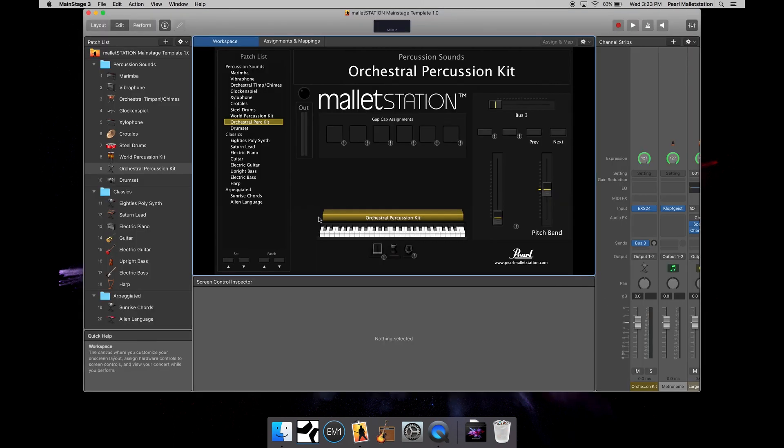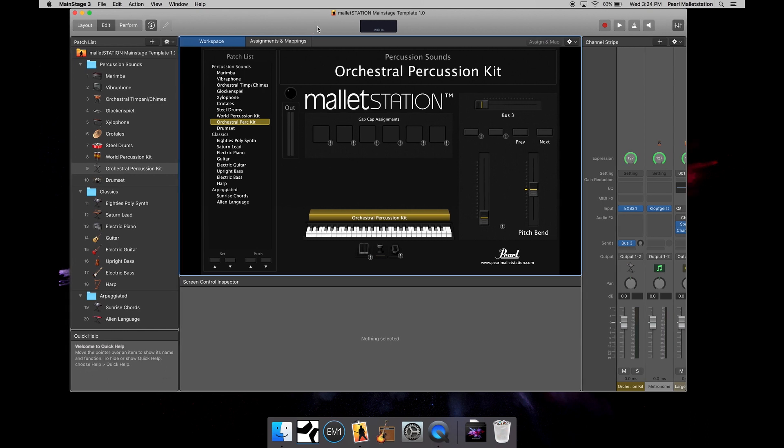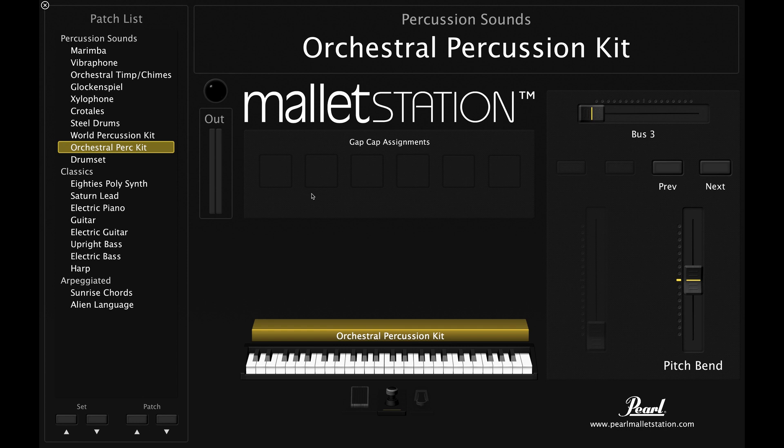The first thing you'll notice is that I have a whole layout here of keyboard percussion and various other instruments to play on the mallet station. I'm going to switch into perform mode, and then already by default the mallet station should show up and be working with the instrument.